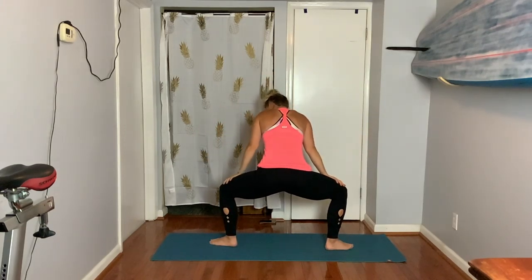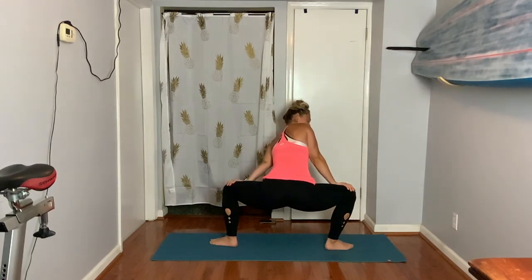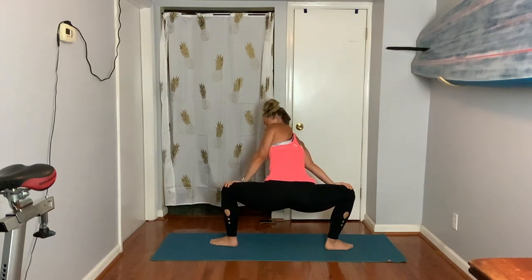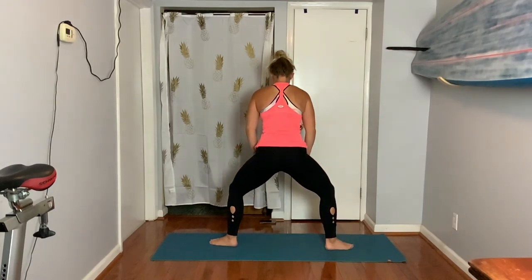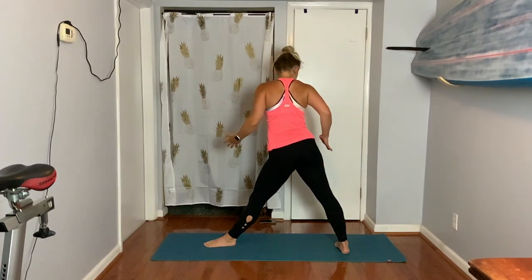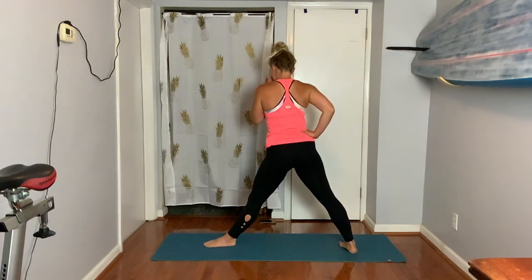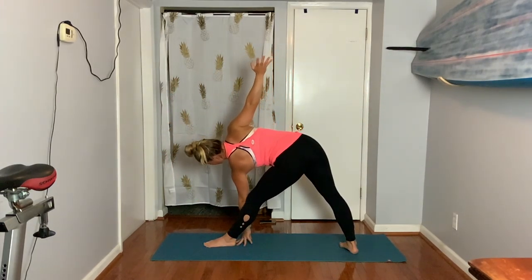Hands on your thighs. Left shoulder dips in first, look to the right — three, two. Switch sides — right shoulder dips in, look left — three, two. Inhale, come back to center, hold, rise up. Let's set up our feet — we're going to move to triangle. Watch the popping of this hip — a lot of people go right into this pop and that locks out the front leg. Soften the knee a little bit, engage the stomach, reach.